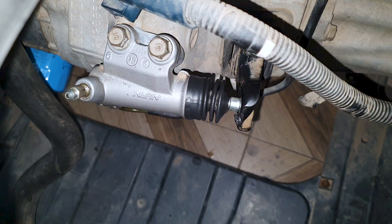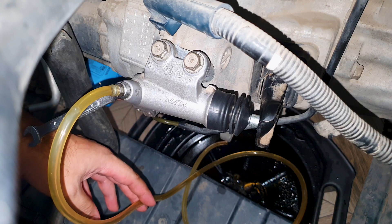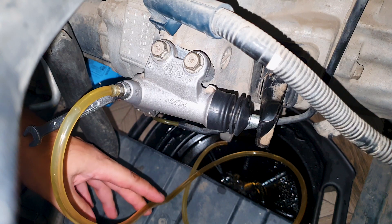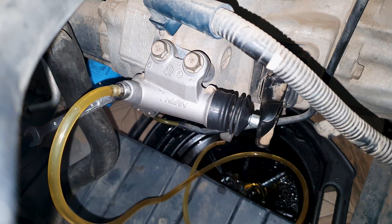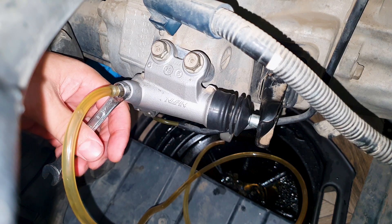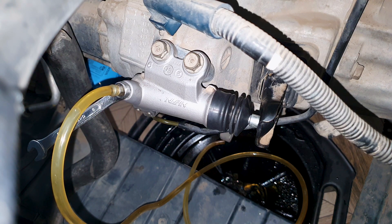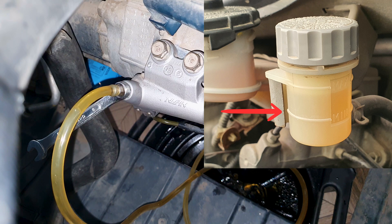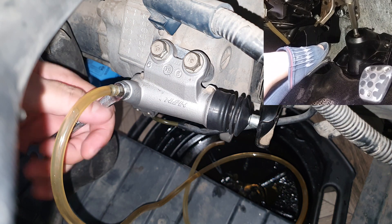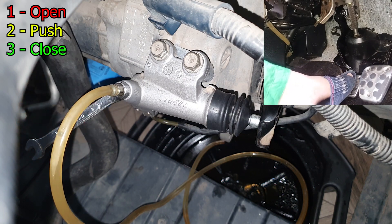The only thing left to do is fill the system with brake fluid, bleed it, and test it. There are two ways: you can do it by yourself using a hose inserted into a bottle — you push the pedal down and when you release it, it won't suck air back in. I prefer to do it with two people. I'll crack this loose, my helper will push the clutch down, then I'll temporarily tighten it and the clutch pedal will be pulled back up. While doing this, make sure the fluid in the reservoir tank does not drop below minimum, otherwise you'll reintroduce air into the system. Just repeat: crack it loose, push the clutch, temporarily tighten, release the clutch.